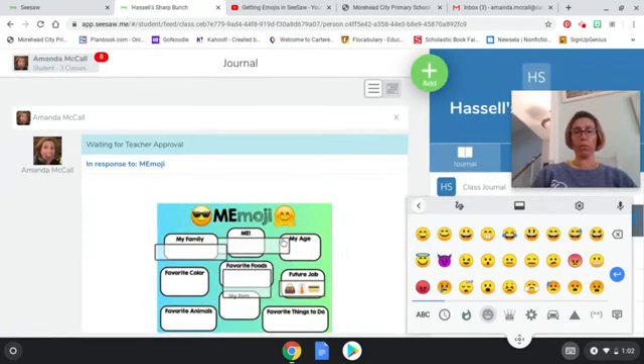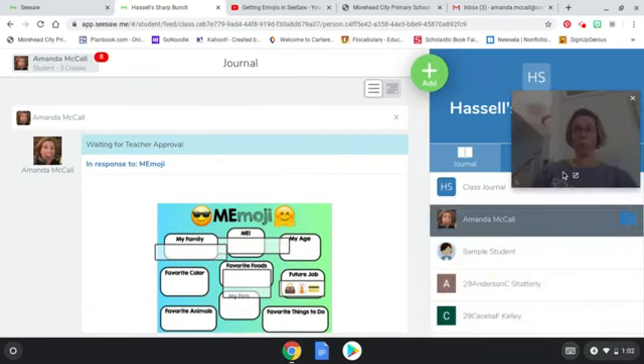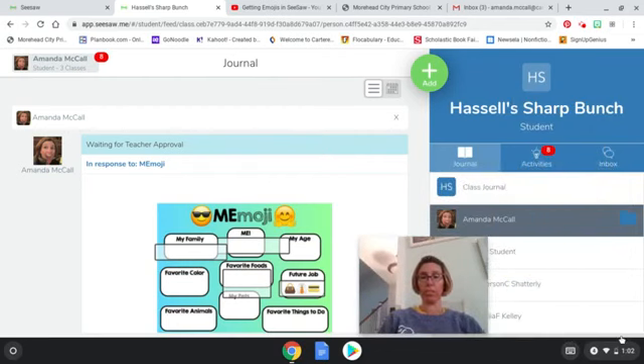It will pop up when your teacher approves it for you. Good luck, have fun using the emojis — hope it works for you and I'll talk to you guys soon!